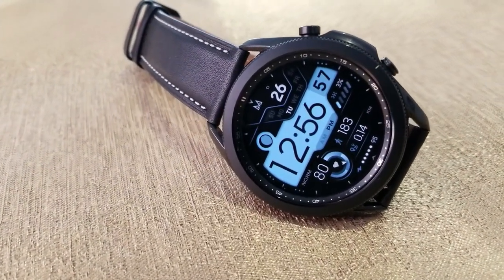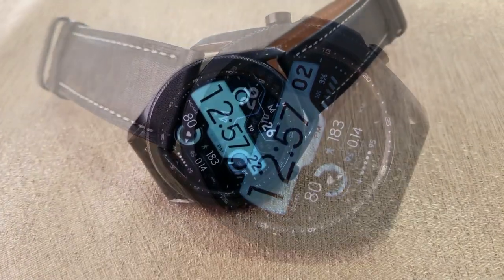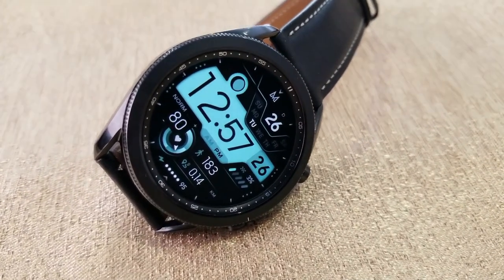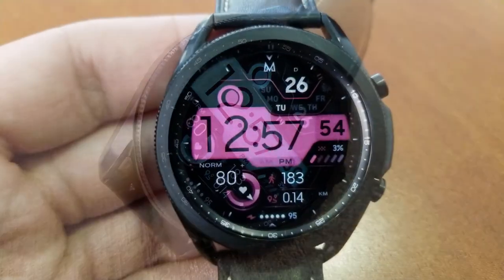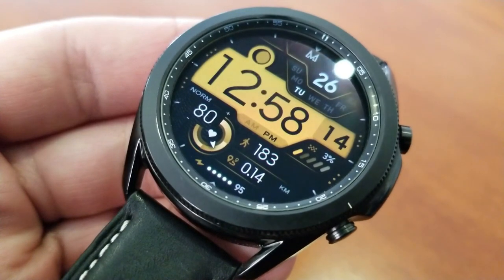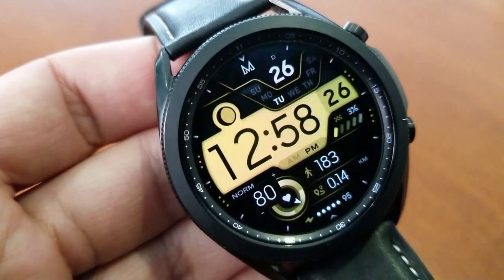As far as information goes, you have all your activity stats in the bottom section of the face, which includes a heart rate measurement as well as an intensity dial. Then you have digital readouts for your total steps count and distance moved, and right at the bottom of the face is a power remaining indicator. Finishing off your health-related stats is your daily step progress, shown just below your seconds counter over to the right.